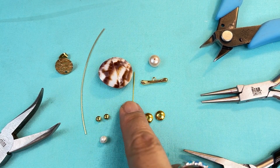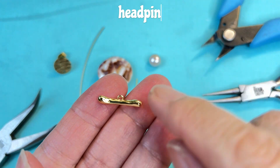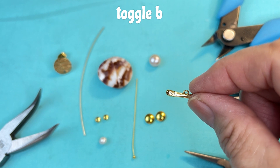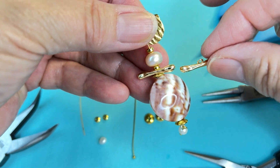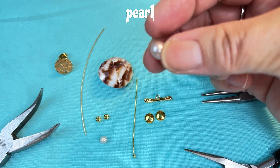You'll also need a two inch head pin. This bar is actually a half of a toggle, so I'm using this as the bar in between here. You'll need a pearl — this is a rondelle in blush pink.